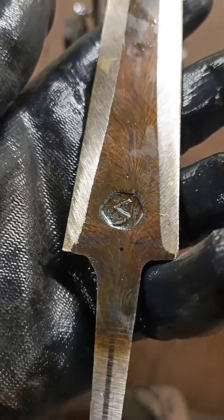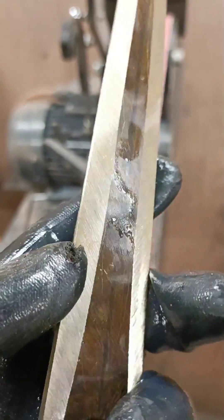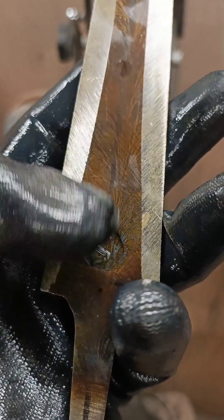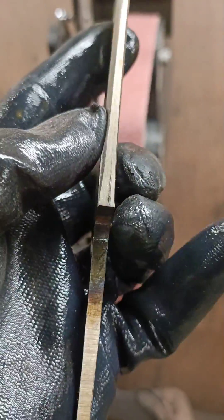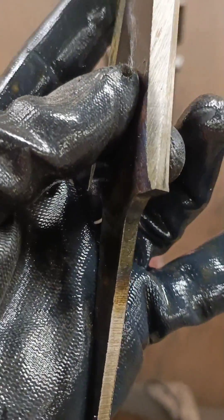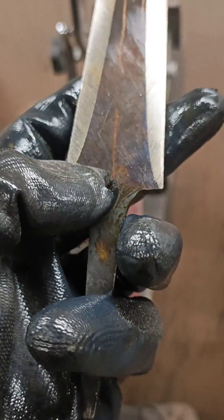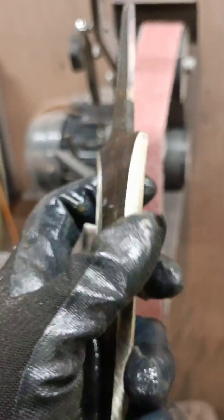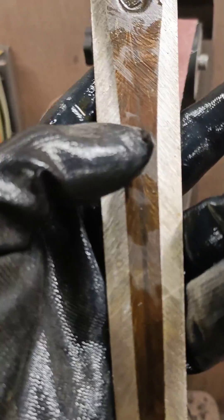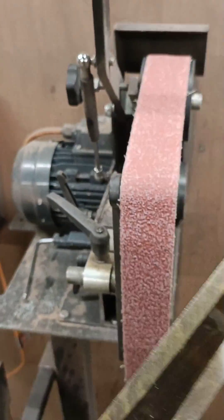Keeping your point nice and thick is key. This dagger doesn't have any plunge lines, so I'm leading the grind to a thin edge and I want these bevels to look nice and tidy. My ricasso section is still about 6mm at the end of the dagger, and my grind line will transfer into a center line that continues down the tang slightly. My scratch lines are going on a 45-degree angle.